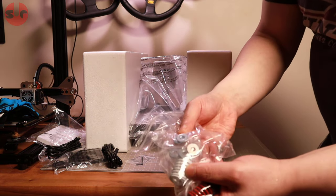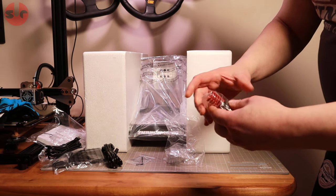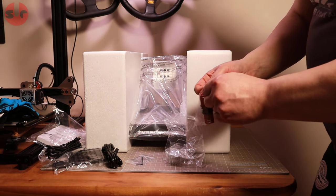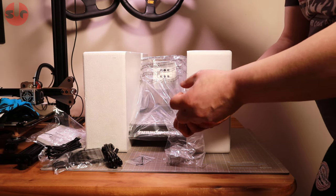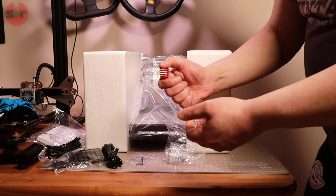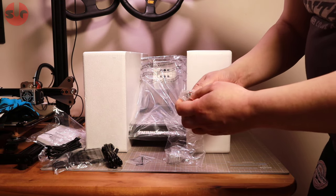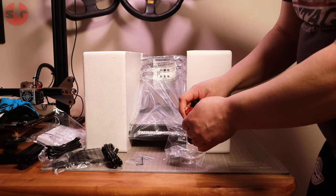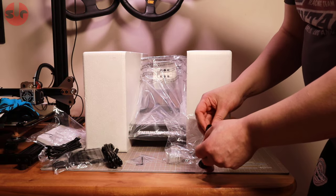There's also an allen key, some washers, and additional springs. The springs are there to change the strength of the brake pedal and give you a different feeling of stiffness. Let's put these aside and get the pedals out for a look.